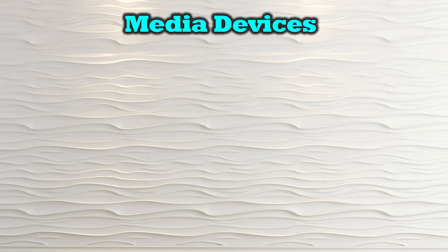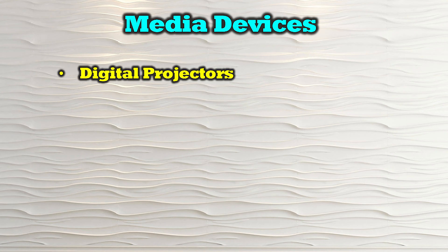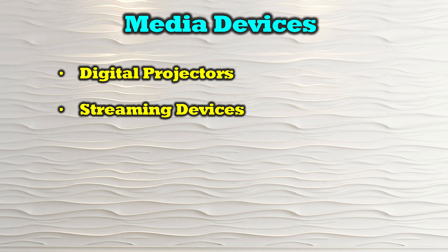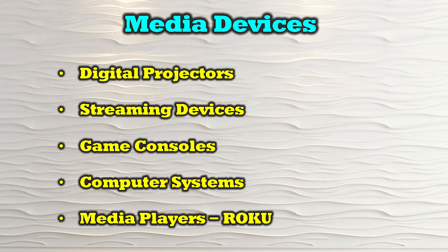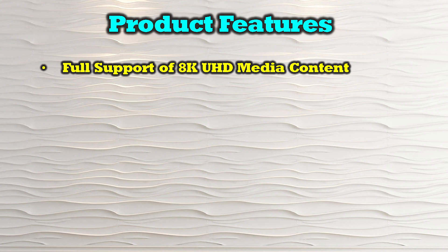The O-Ray BK-EXB-330EAU-K is compatible with most modern HDMI media sources, including digital projectors, streaming devices, game consoles, computer systems, and media players like Roku.